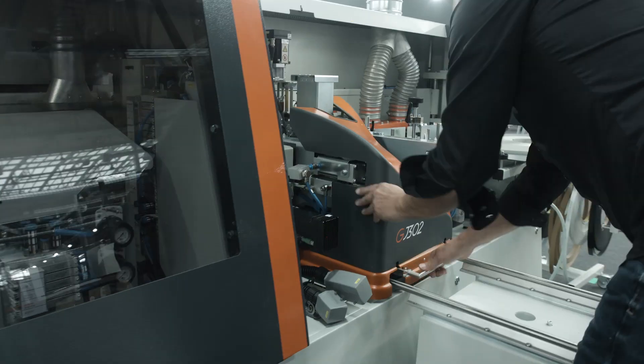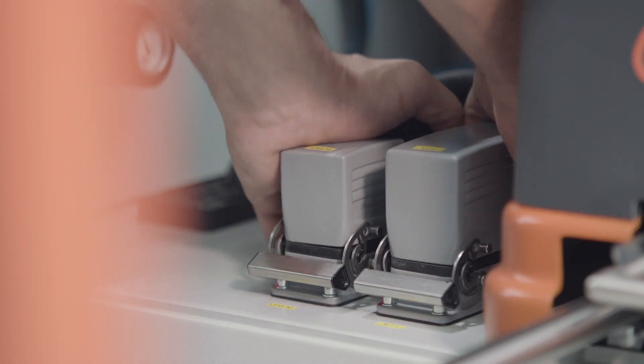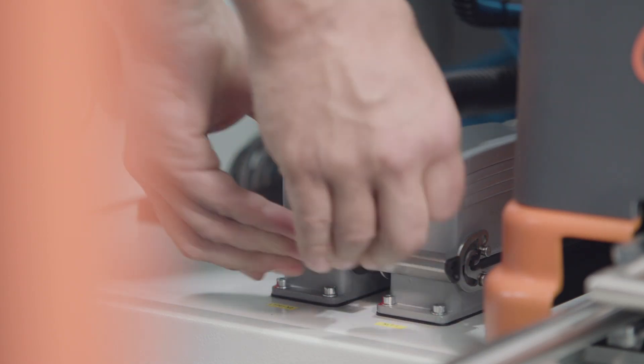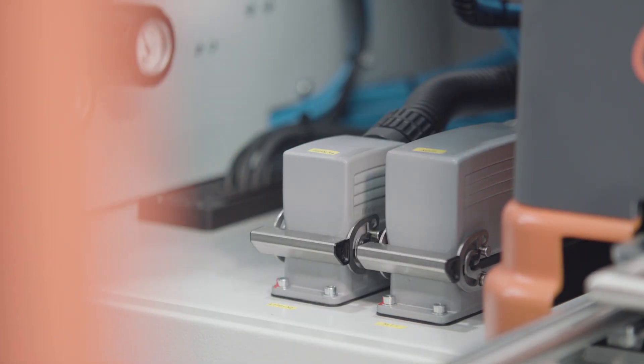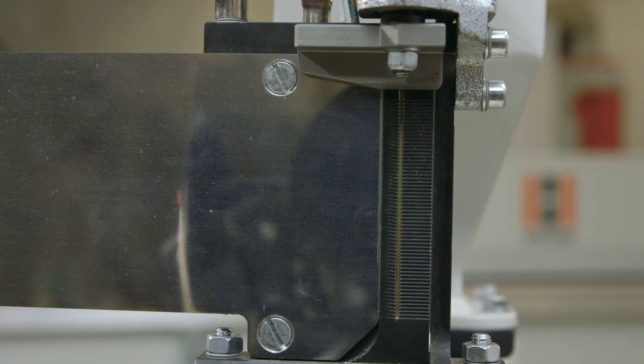The glue quantity is controlled automatically to match the requirement according to the program selected. This guarantees extremely precise glue application on highly differing types of panels and different panel thicknesses at varying feed rates.